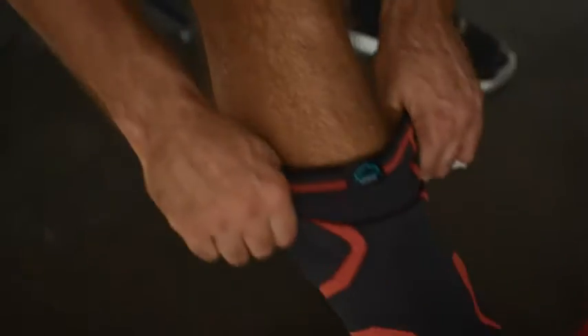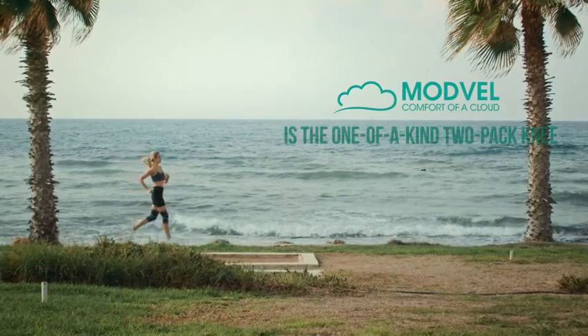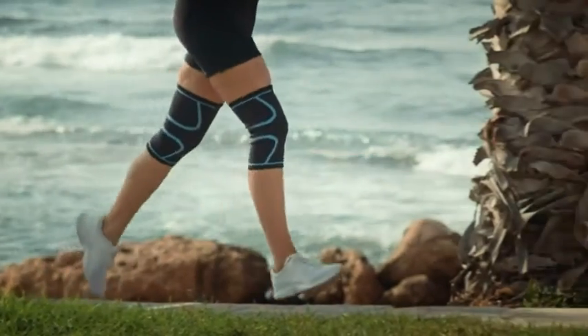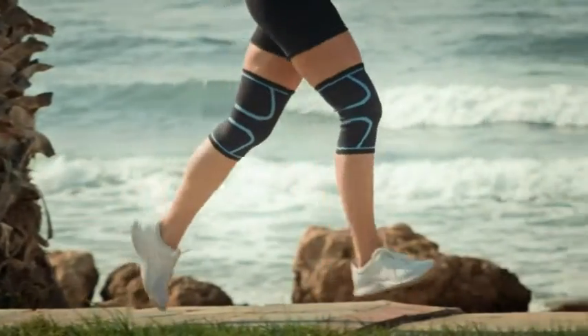When you're working out, pushing your body to the limit, and striving to beat your personal best, you need to make sure your joints are protected. Modville is a one-of-a-kind two-pack knee compression sleeve that enables optimal patella tracking, improved blood flow, and maximum comfort while you train.